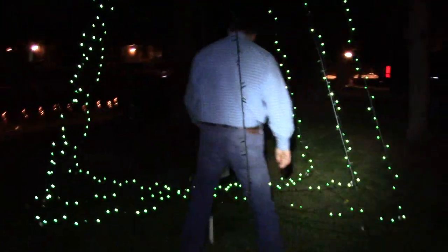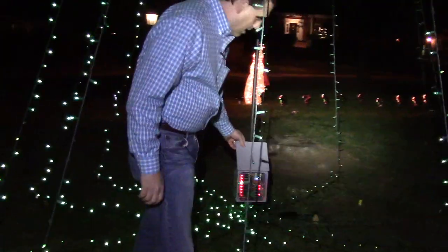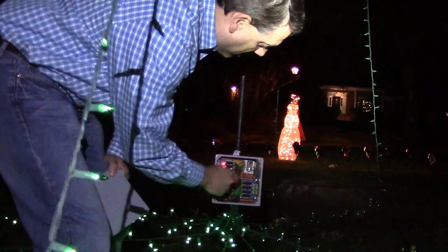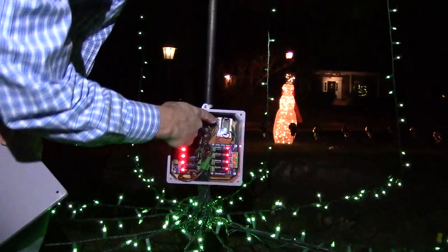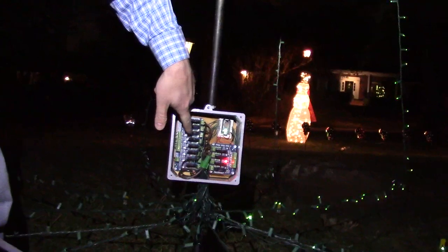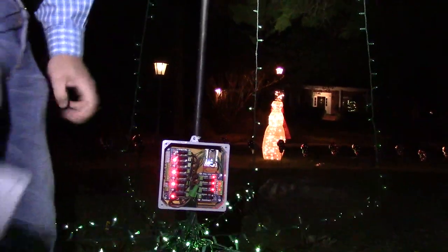Inside here you can see these solid state relays. This is a bank of eight solid state relays and then a bank of four. But the brains of everything is this little guy here — that's the SparkCore microcontroller. Each one of these solid state relays is going to a pin in the microcontroller, and it's just turning it on and off in a whole bunch of patterns to look pretty.